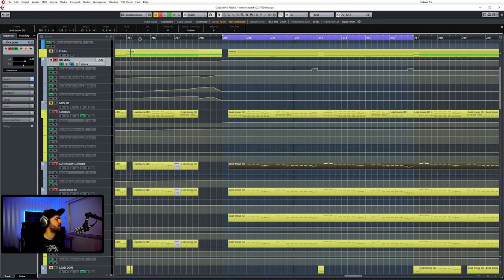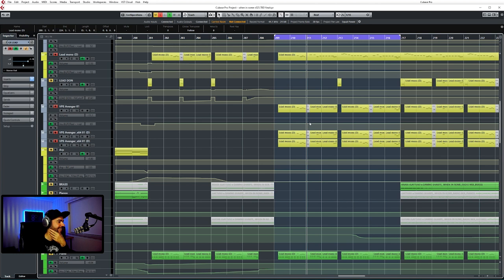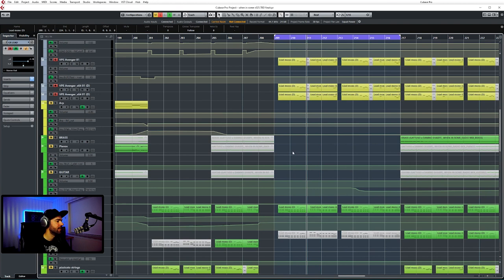In the buildup there's also some filtering going on and some extra reverb. So I don't have to tweak all those manually — there's automation going on towards the drop, and I don't have to manually tweak each channel. Because I have so many different layers, that would have taken a lot of time, and I only had one or two days. So that came in very handy.